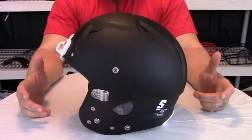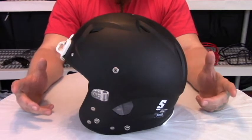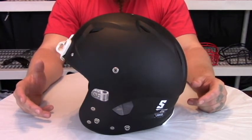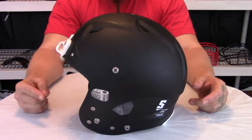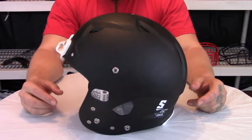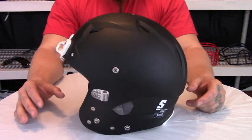On this episode of the Armory, we're going to go over the Shutt Vengeance VTD2. To begin this overview, we're going to state the facts. This is a 5-star Virginia Tech helmet and is also the number 1 ranked helmet on the Virginia Tech scale with a star rating of .189, far surpassing any of the other Virginia Tech rated helmets.